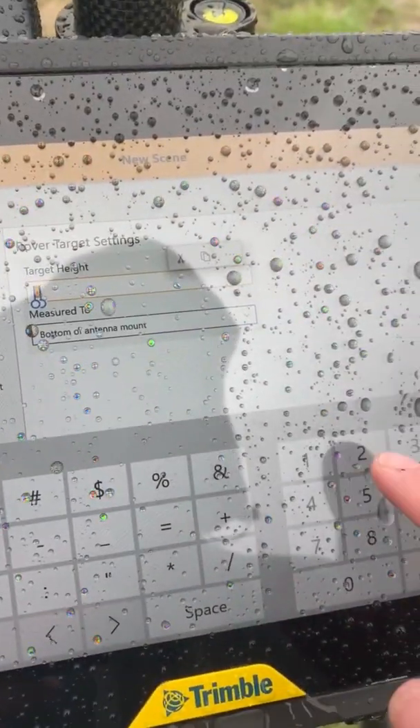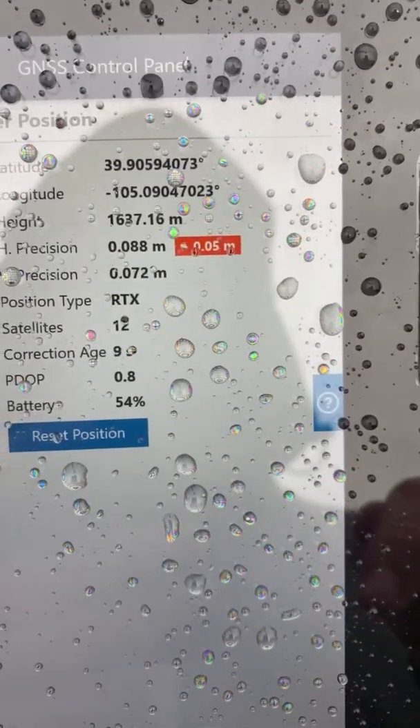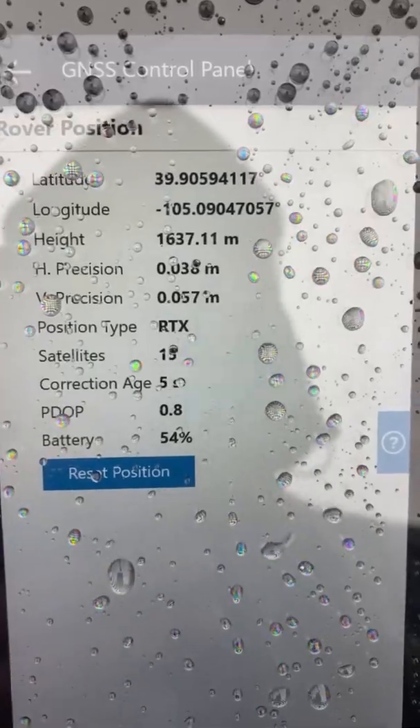Next, set your target height, then hit next and next again. To see more information, you can hit the satellite button and you'll see your position as well as your accuracies.